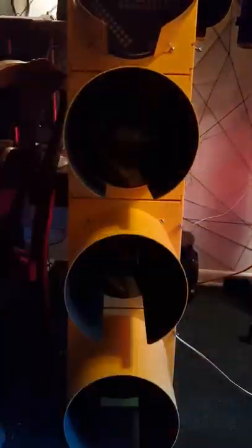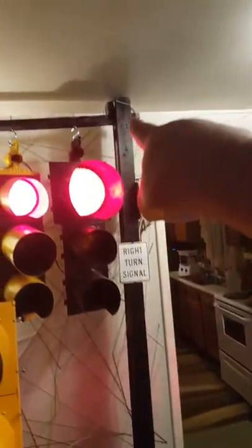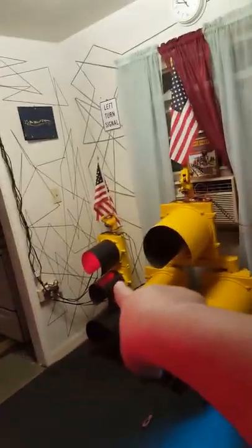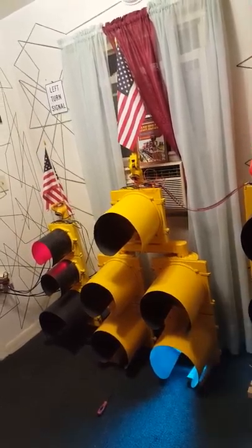I can show you it going to green again and I'll end the video. Eventually, this light is going to... I'm going to build another one of these right here. And that signal is going to be in place of that one. This one I might sell — I'm not sure yet. Since I got this one over here, it's a little bit more prettier.